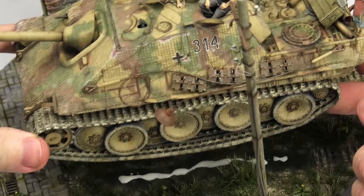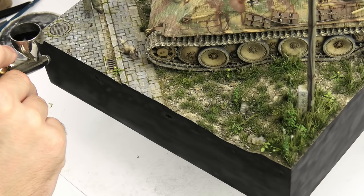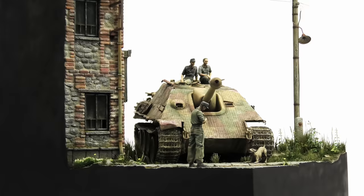All that's left to do now is gluing the tank to the ground, and that has been a final dot after every diorama I've made so far. Once I'm not going to manipulate the scene anymore, I give the sides one more coat of black to clean up any dust particles or fingerprints, and that is the ultimate conclusion of this project.